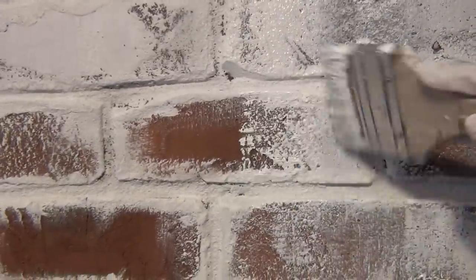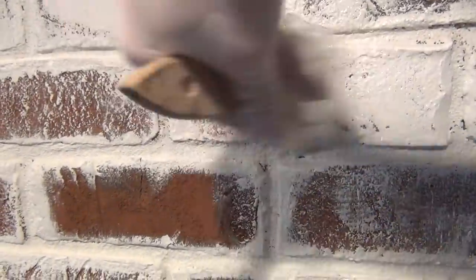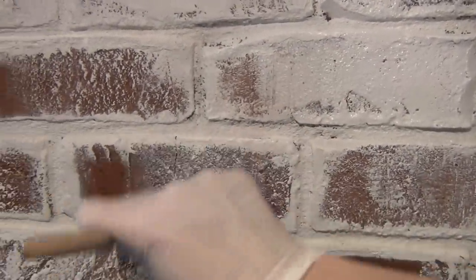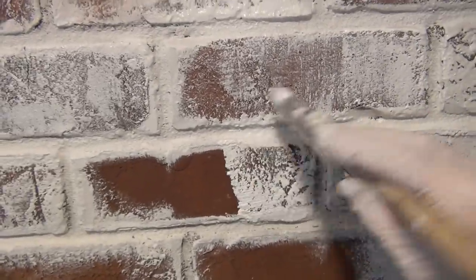After I covered the joints, I then took the paint brush and applied different amounts of paint and varied my brush strokes to create an old worn look unique to each brick. These bricks already have so much character so it was easy to bring that out as I painted. If your brick is more uniform, I would suggest using a very thick chalk paint and plaster of Paris mixture to add some texture as you go.